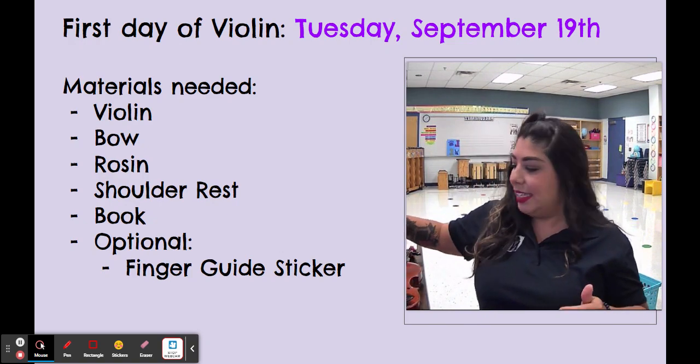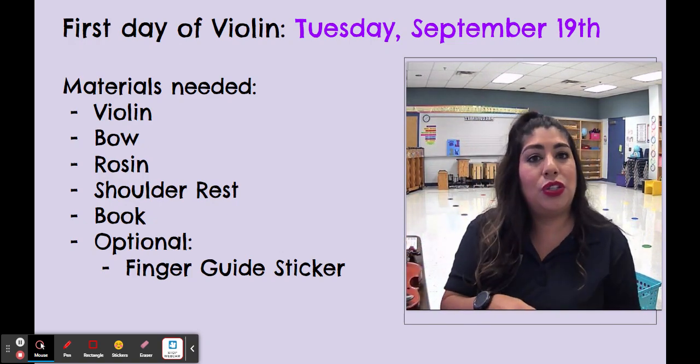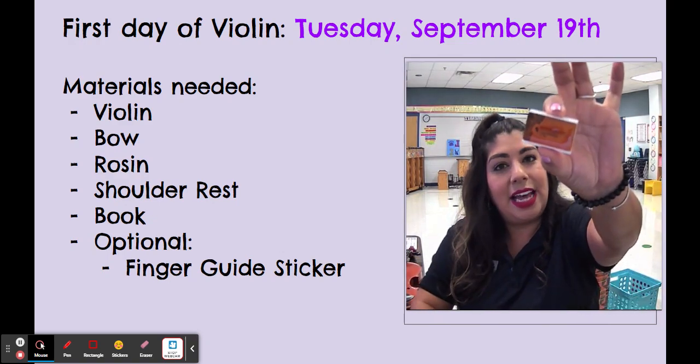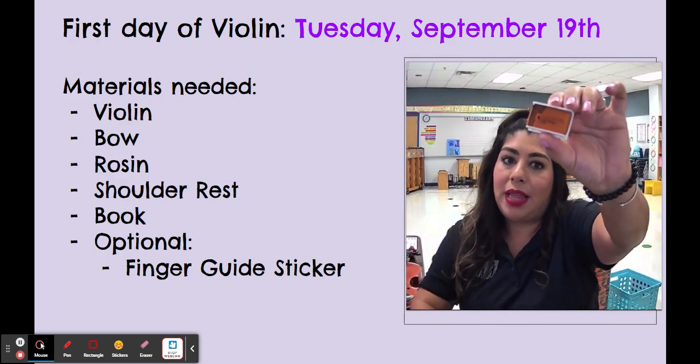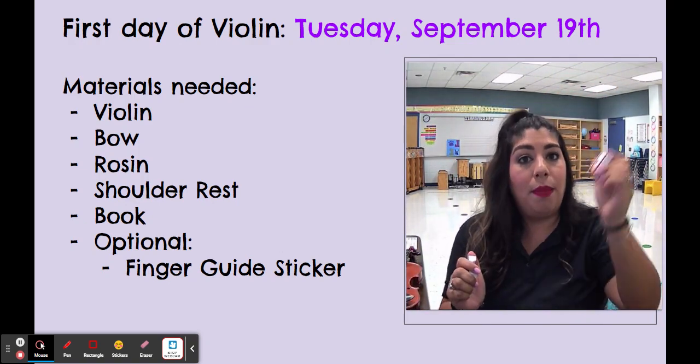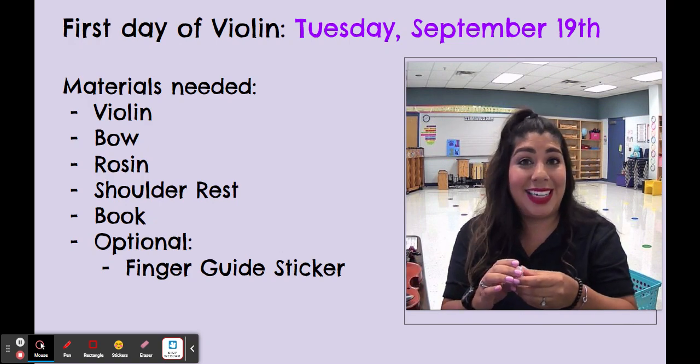The next thing is our rosin. This most likely will just come with the violin. It is like a sticky substance. They can be different colors — sometimes they're black, sometimes they're yellow, sometimes they're orange like this — but this is the stuff that we do rub on the horse hair to make it kind of sticky.